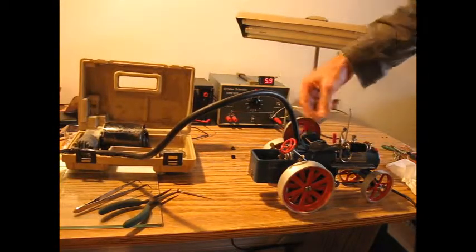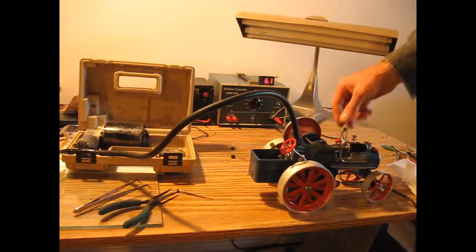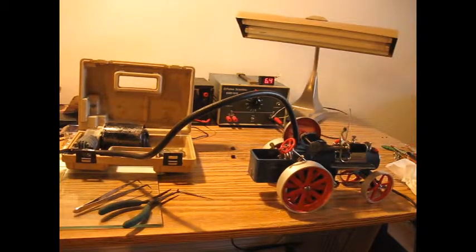Here's a 12 volt tire inflator rigged up on a DC variable power supply. The air line is adapted to a small fitting and temporarily screwed into the whistle port.